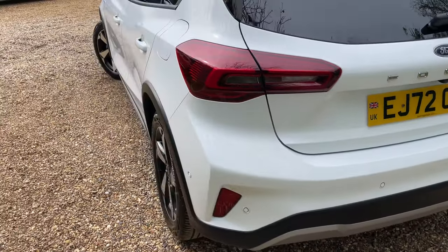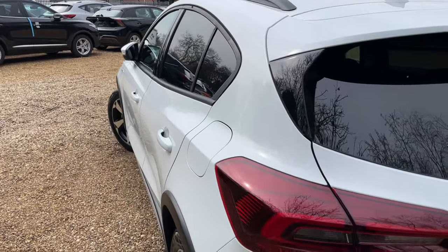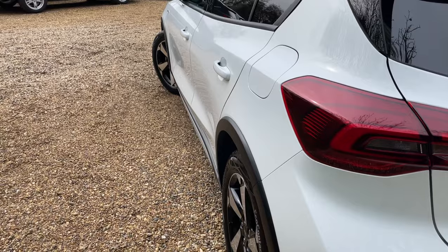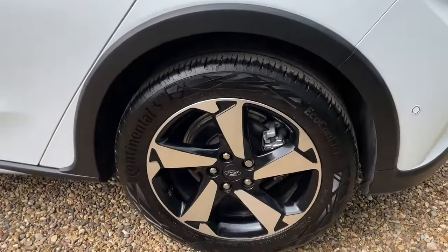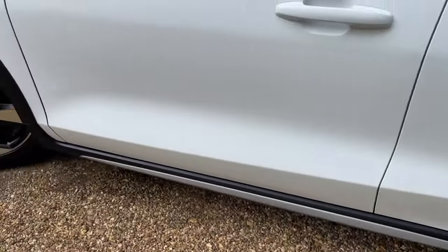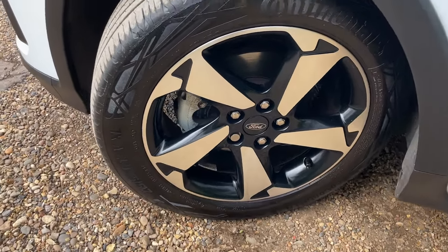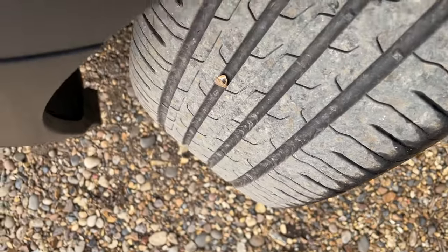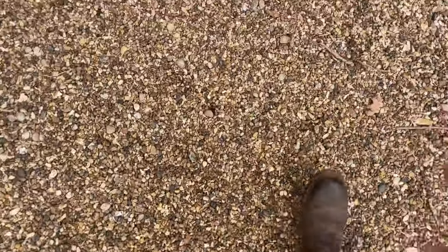I'm just going to give the near side the exact same treatment — starting nice and tight to the body of the vehicle, gently rocking the camera down the near side. I'm not forgetting the near side rear, and we can follow that all the way to the near side front. Once the wheel is ajar, I'll just show you down the cross-section of the tyre.